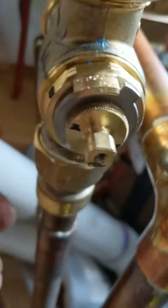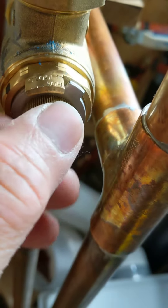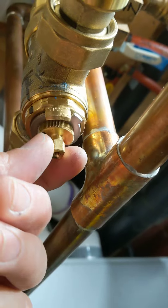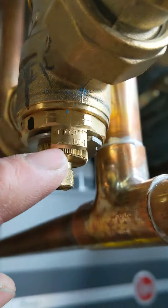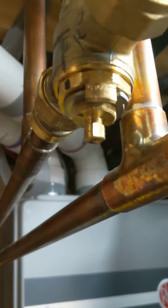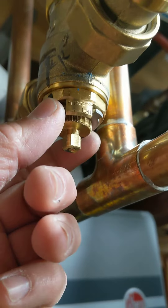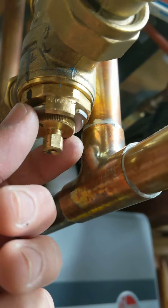If you open the cover, there's a wheel, and if you turn it counterclockwise it makes the supply water hotter. You can see there's an arrow going this way and that way — it makes it hotter, and of course the opposite is the reverse. This wheel, like a stopper, comes off.